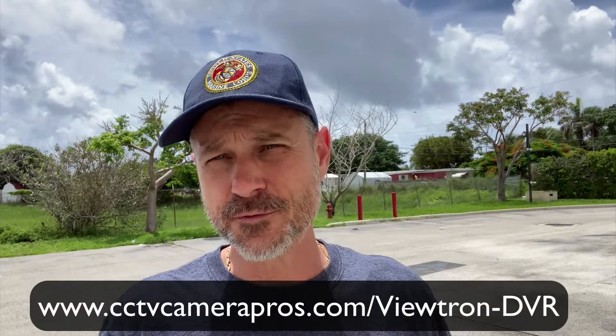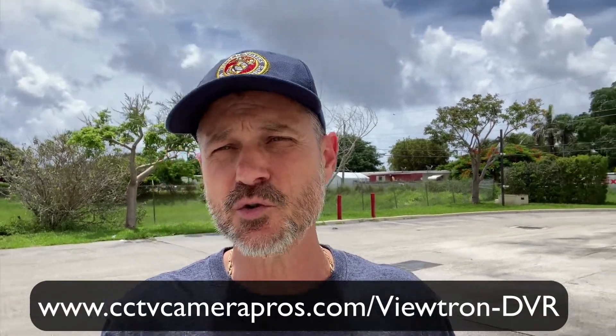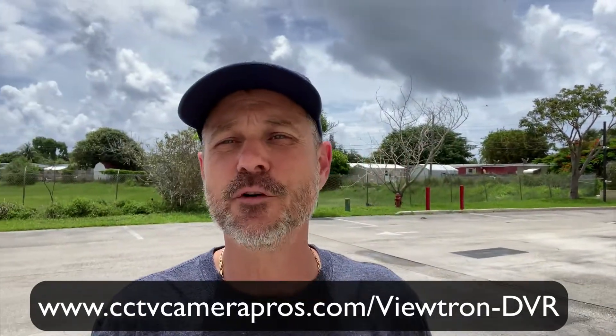If you want to learn more about these Viewtron DVRs, please visit www.cctvcamerapros.com/ViewtronDVR. Thank you for watching.